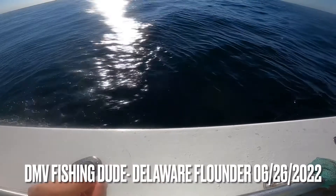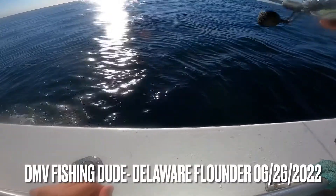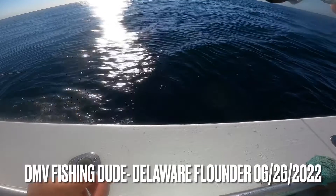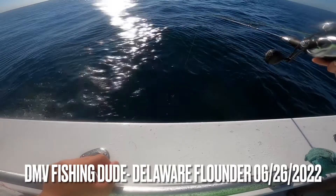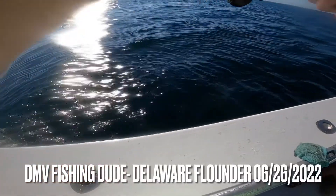We're going to be jigging in this video for these flounders. Using gulp products, teasers, tandem rigs. Hopefully you guys enjoy it. Alright, here we go guys.